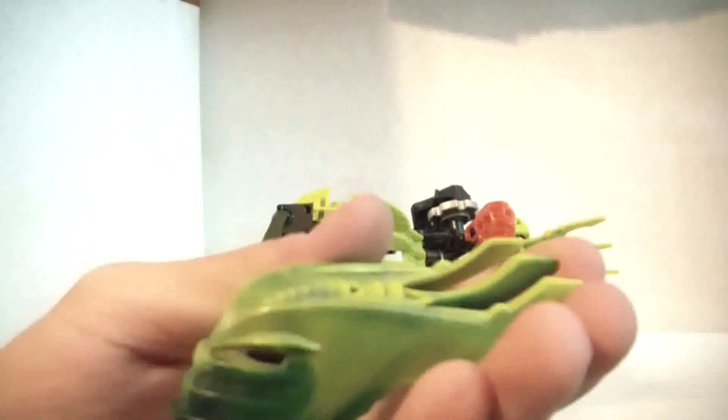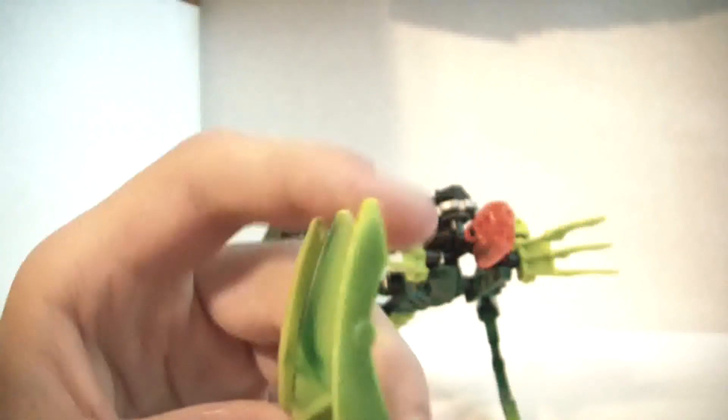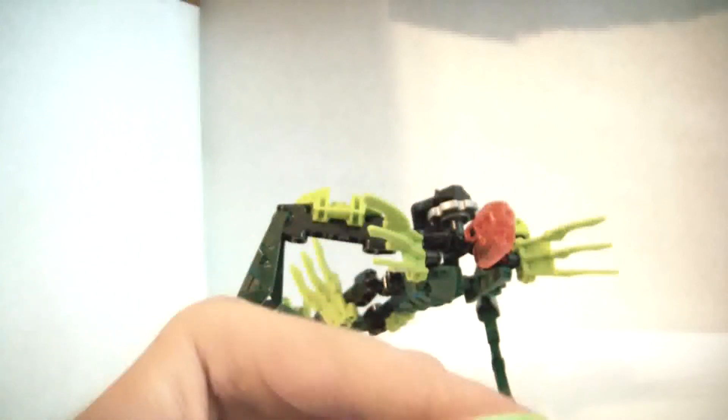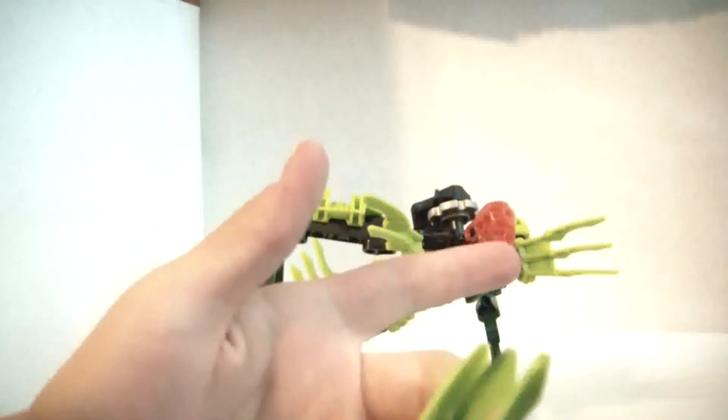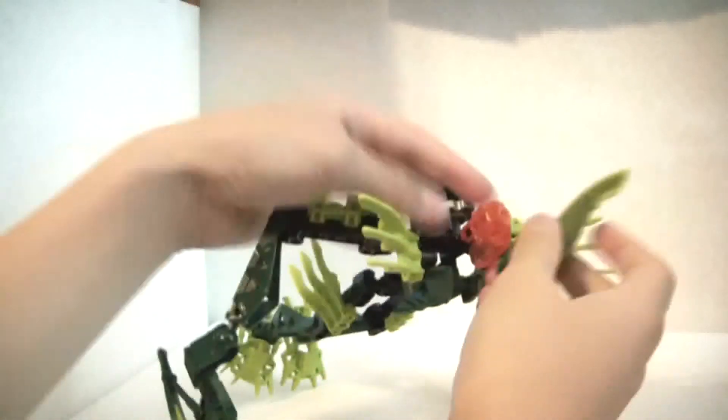A lot of the Glatorian stuff is multicolored, which is a first for Lego. And if anyone didn't know this, Lego means 'play well.' Orange head, like always. Very cool head, or mask, or whatever.